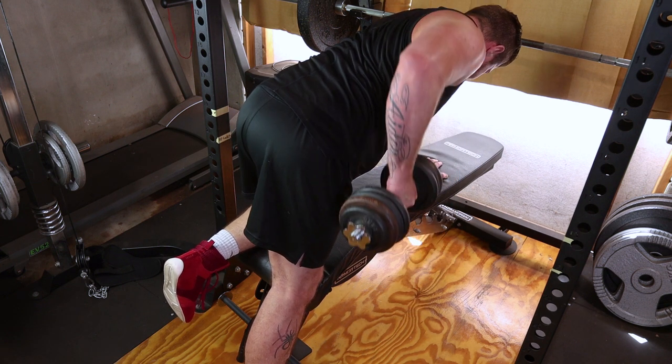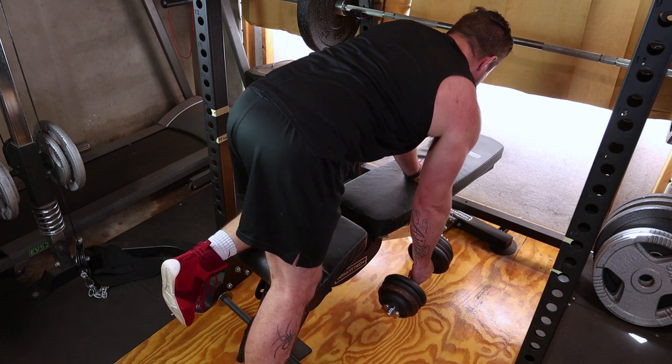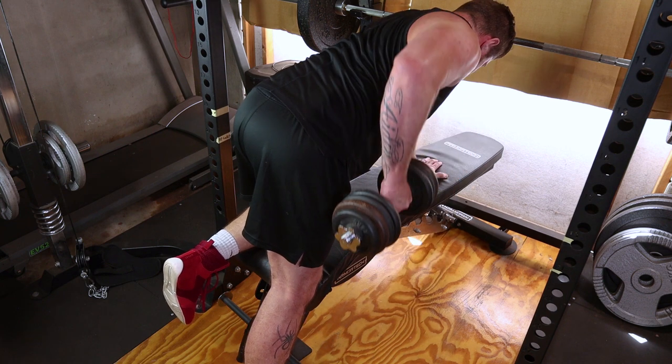Perform the desired number of repetitions, exhaling as you pull the dumbbell up and inhaling as you lower it down. Focus on the quality of each rep, maintaining proper form.